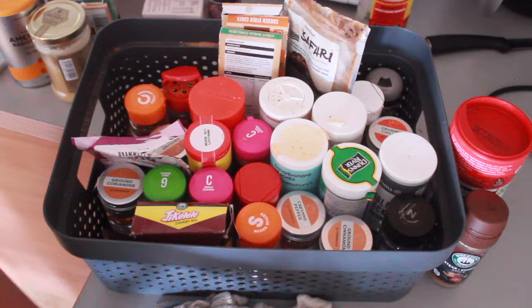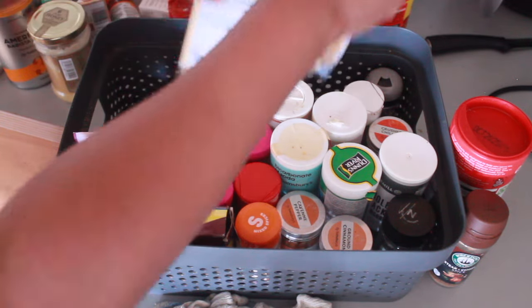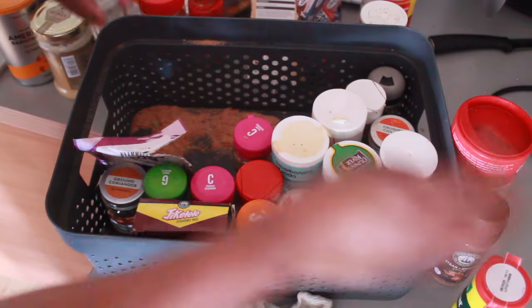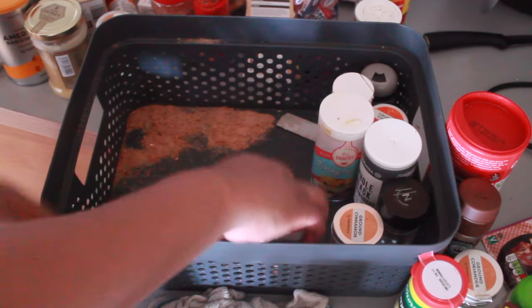It's also giving me a chance to see how much I've got left and what I need to buy next. I've had a little spillage in here, so I'm just going to have to quickly get that cleaned.